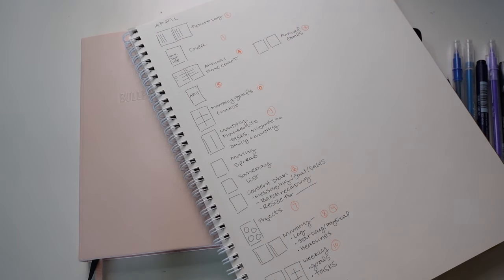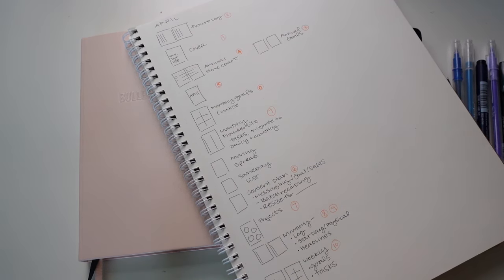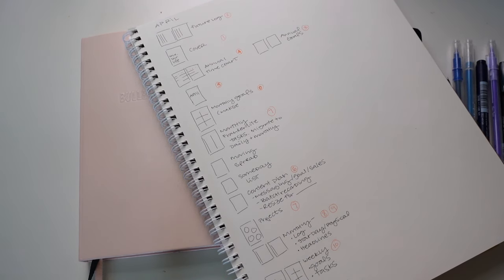My name is Jessica, and I talk about bullet journaling, creative planning, and some artsy things like alcohol ink and brush calligraphy, so that we can all create a system that is unique and useful. Part of that is coming through with your own context, and bullet journaling is beautiful for that because it adapts to whatever we need it to be.